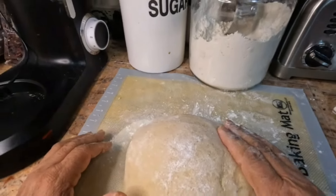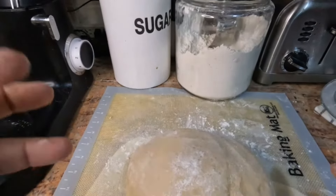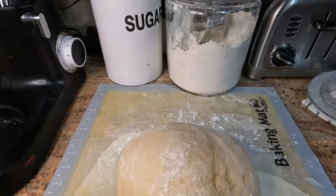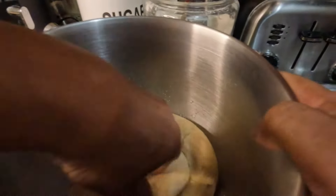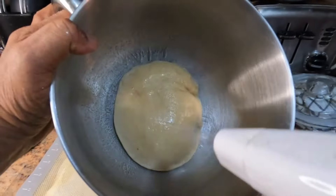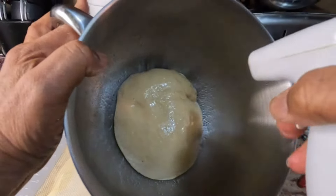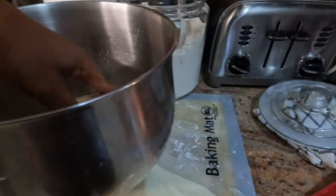Now we're going to put this back into a greased bowl so that it can rise — leave it for about 45 to 50 minutes. Spray the bowl with some oil and move it around, give it another spray to keep it moist, then cover it with some plastic wrap.